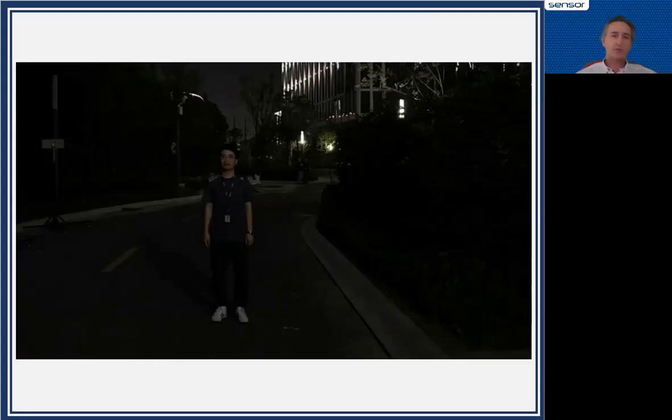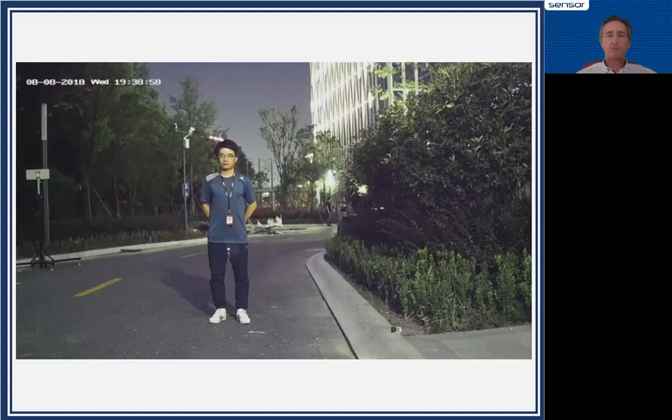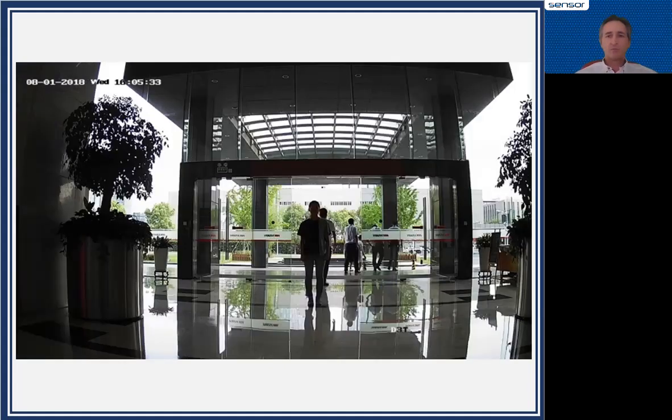What does it look like? That's often the most important question. Here is a normal camera picture showing a street — a little bit dark. With the D3T, you get this kind of dramatic improvement: suddenly you can see the poles in the background and much more detail.